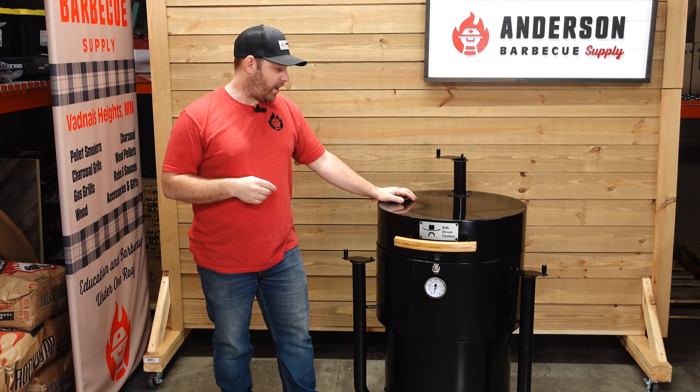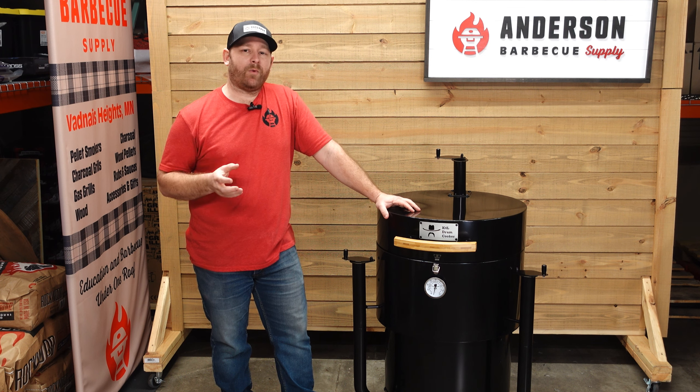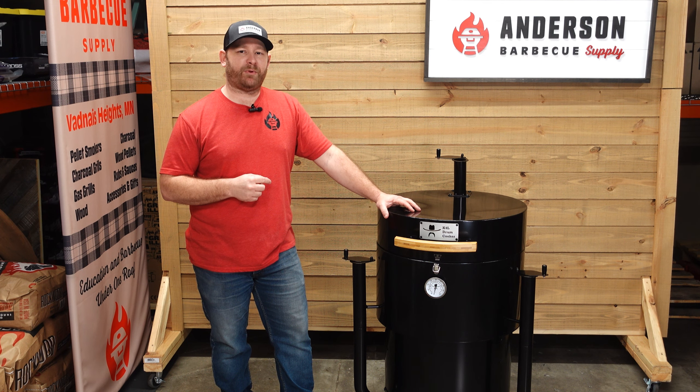This has been an overview of the K4L drum cooker. You can find out more on our website, robertandersonbbqsupply.com. If you have any other questions, please feel free to email me at robertandersonbbqsupply.com. We'll talk to you soon — thanks.